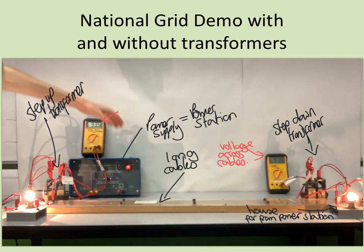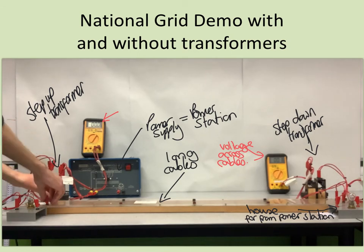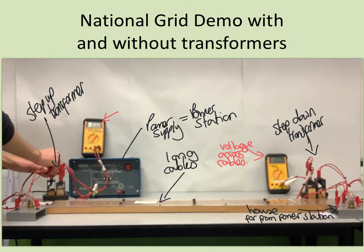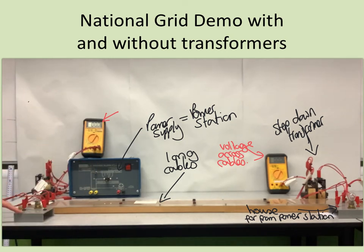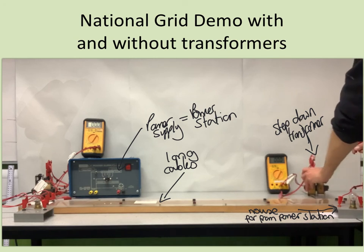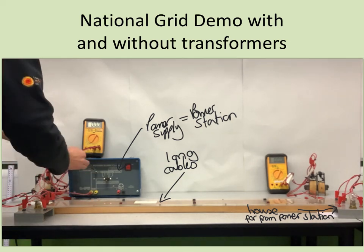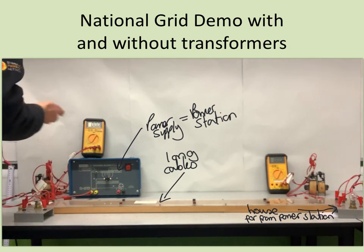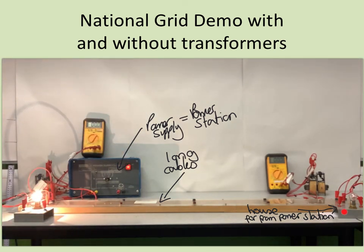I'm going to turn that off now, and then very quickly, to show again what the problem was before we introduced the transformers, I'm going to unplug all the transformer parts and plug the bulbs in directly. I'm removing all the transformer parts and just having the bulbs plugged directly in. Because I've removed all the transformers, this is perfectly safe again. Now if I connect that in and turn it on, hopefully we will see the problem recreated — that the light bulb at the far end is barely glowing, because of the energy wasted by the current flowing through the cables.